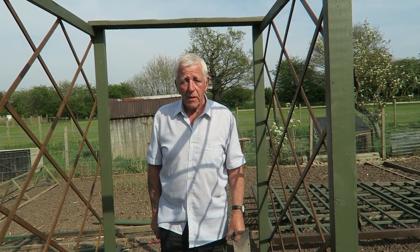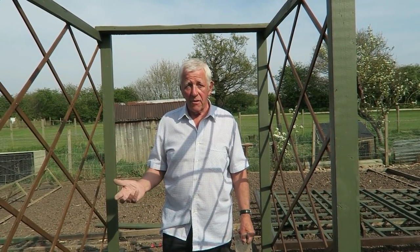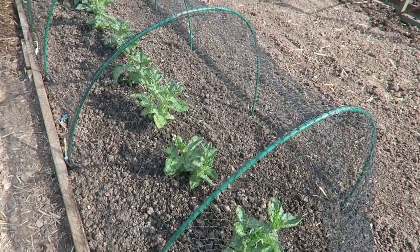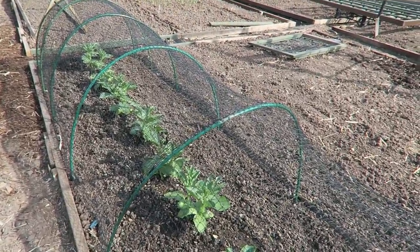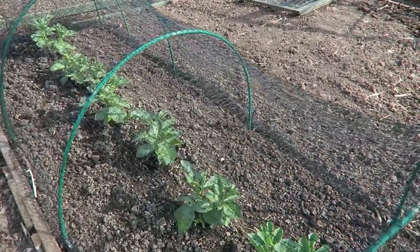But we need to site the last tunnel that we're going to put the celery plants in - we'll do that next. While we're passing, we'll just show how the broad beans are doing - very, very well. I do water them every day if I can, unless it rains.